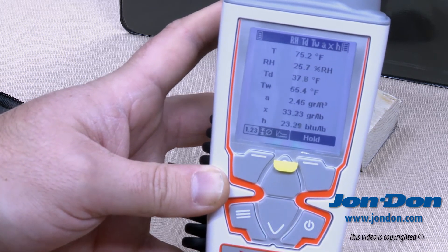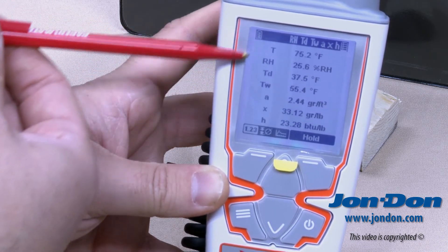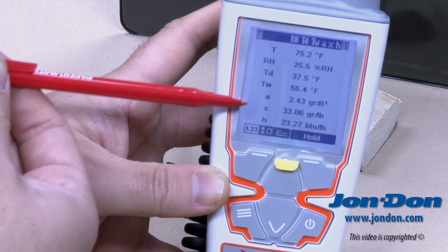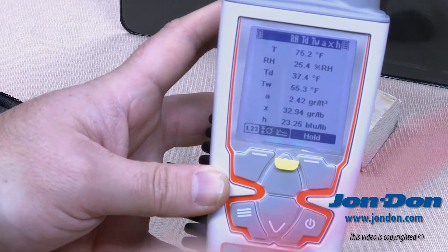The last screen gives an overview of all readings simultaneously: temperature, humidity, dew point, wet bulb temperature, absolute humidity, X for grains per pound, and H for enthalpy.